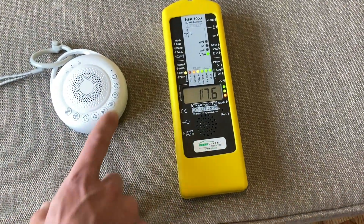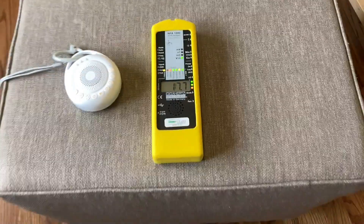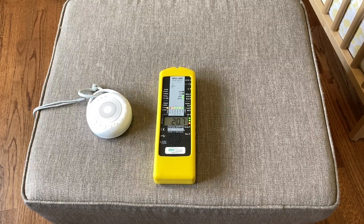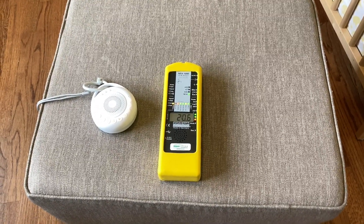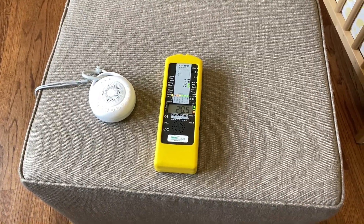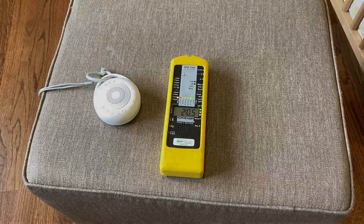Now turning on our digital unit — a very slight effect there. So it's much safer to use the digital battery-powered version, and keep it approximately three to five feet away for the lowest EMF exposure.